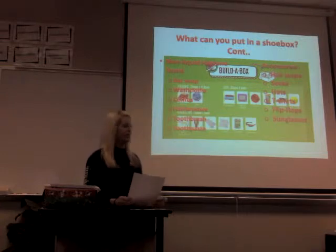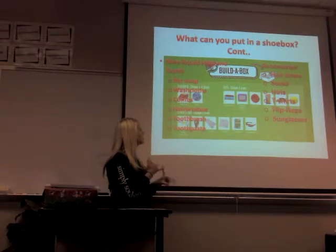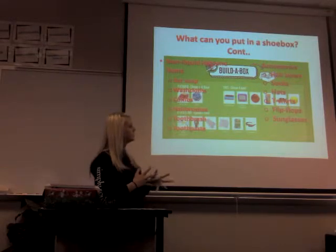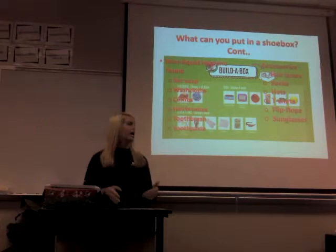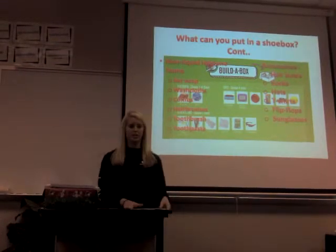You can also include non-liquid hygiene items such as bar soap, washcloths, combs, a hairbrush, toothbrush, and toothpaste. For accessories, you can include hair bows, socks, hats, t-shirts, flip-flops, and sunglasses — some of the more fun items.